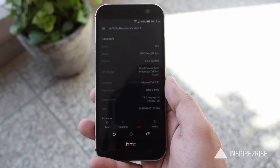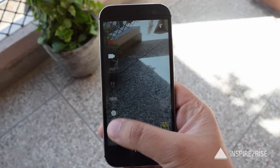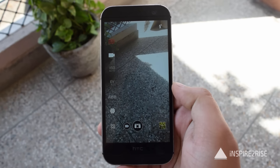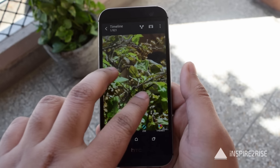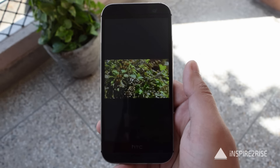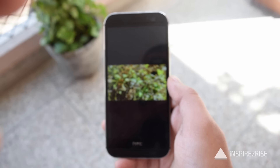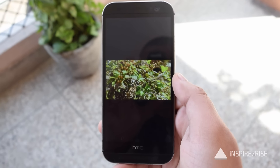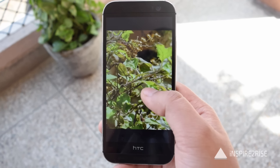The device performed really well on these benchmarks, and the camera performance has also shown slight improvements after the Marshmallow update. The overall images looked a little bit sharper than before and the overall detail also improved by a slight measure. We kept the settings exactly the same as we had on Lollipop before on this smartphone.